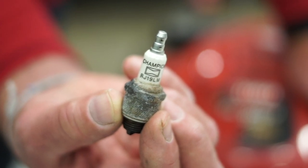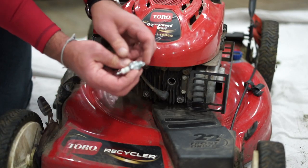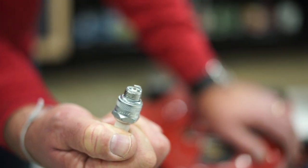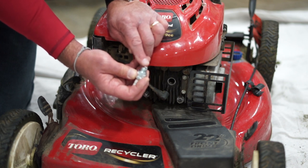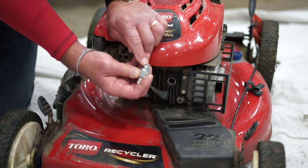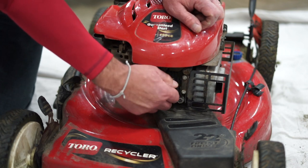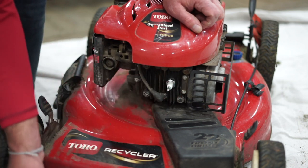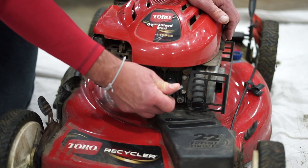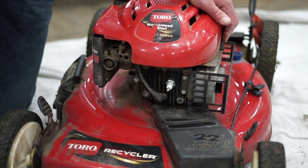On the side of the spark plug you'll see the number that corresponds with the plug you need to use. This is an RJ19LM, which we happen to have right here. Now typically these are pre-gapped. This little metal rod right here in the tip — there's a gap that has to be there and they send these out pre-gapped. If the gap is smashed down, that plug is no good. You need to make sure you pull that little piece of metal away so there's a gap between the two. Now we're going to take that spark plug back in that hole and tighten it by hand until it gets snug, then give it one good little turn with the wrench to make it nice and snug.